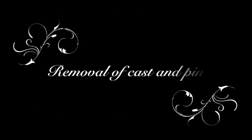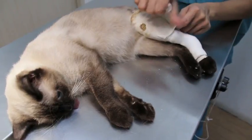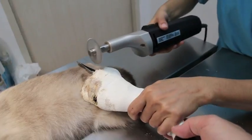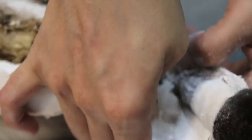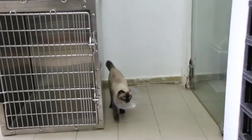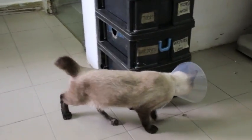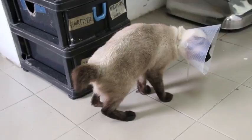Week 7. Removal of cast and pin. The sticky bandage is removed, followed by the cast being sawed open using an electric saw. There is some infection, which is normal and can be treated with antibiotics. The pin is removed as well. This is what the pin looks like. The cat is now able to walk on her own. She is free to go home but must wear an e-collar to prevent her from licking and irritating her left leg.